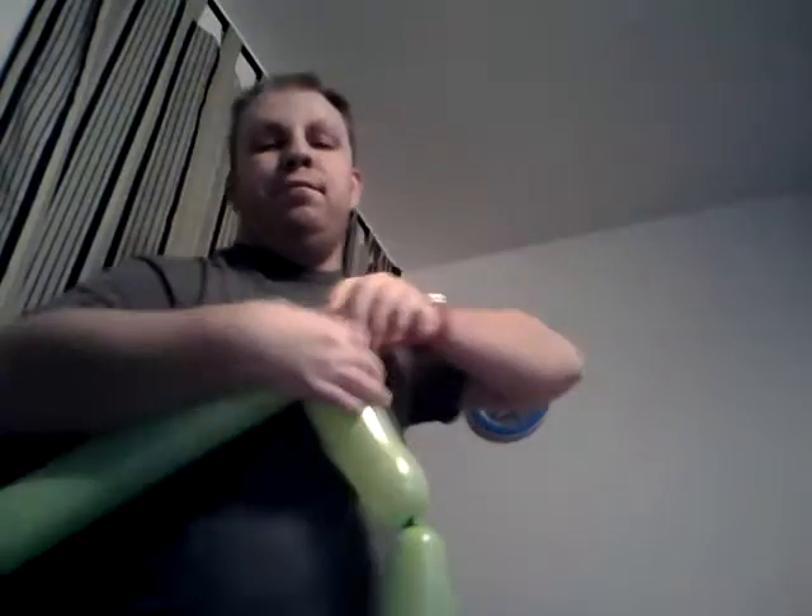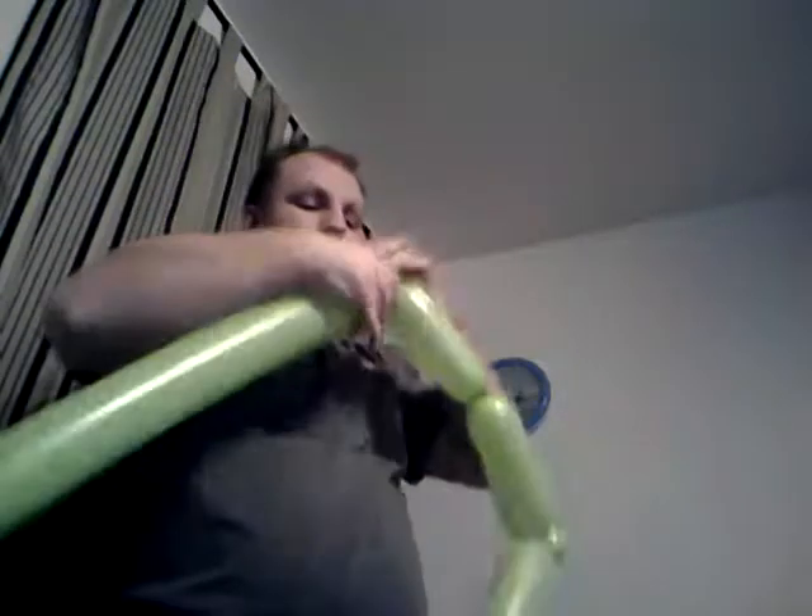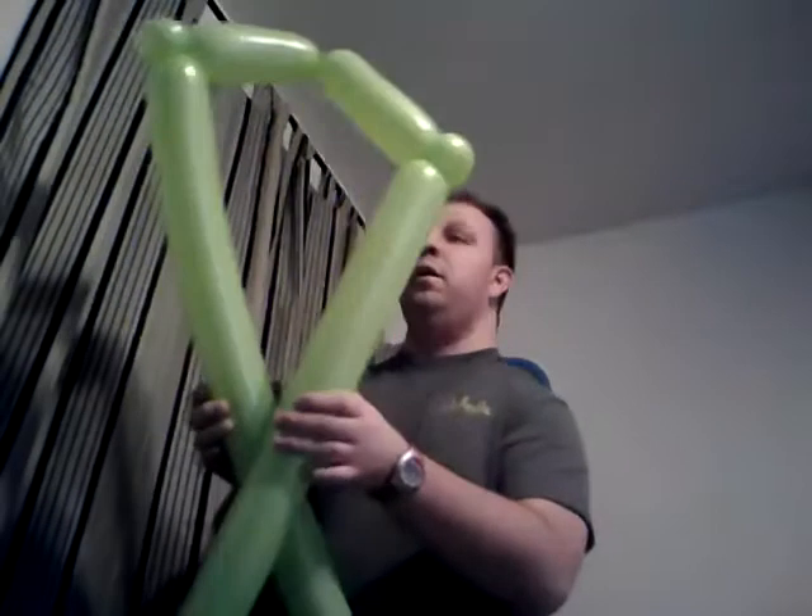Let's get into it. You're leaving an eight-finger bubble and you're going to make a pinch. The top is up here — eight-finger bubble, pinch switch. Do the same thing to the other side: eight-finger bubble, pinch switch.